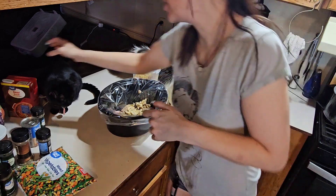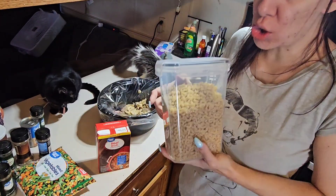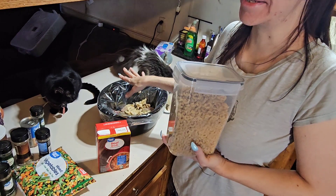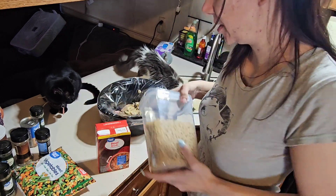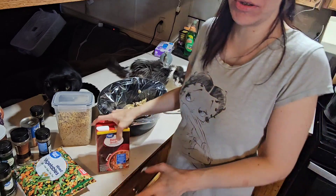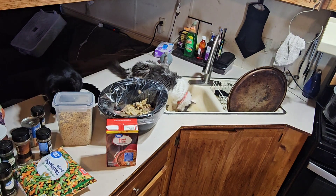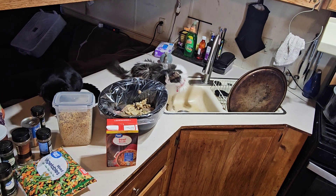Now I'm going to add beef broth. I'm also using noodles, but I will not put the noodles directly in the crock pot while it's cooking — I don't think that's right, even if everybody else might do it. I might do different flavors. Let me grab something from the refrigerator — it's my chicken broth.